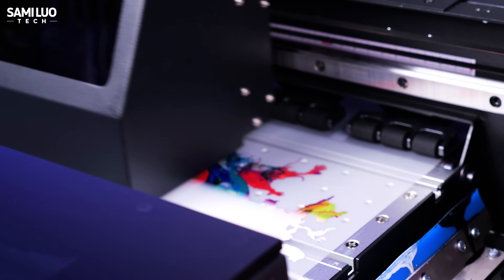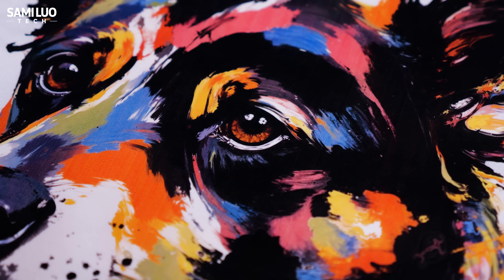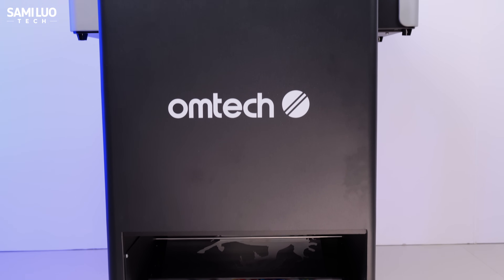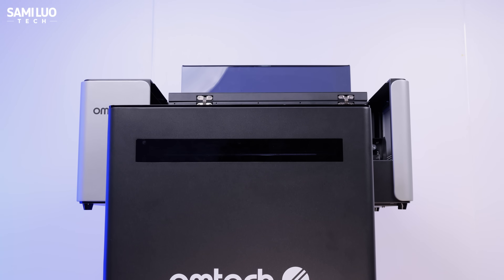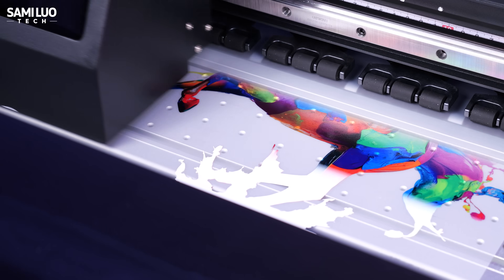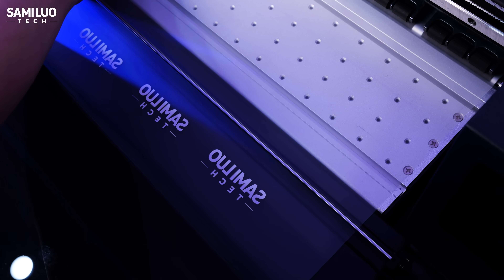So that's the Omtek Aurora — a true all-in-one DTF solution that combines automation, ease of use, and professional-grade results. Whether you're running a small studio or scaling up your print business, this machine eliminates the messy steps, minimizes maintenance headaches, and delivers consistently sharp, vibrant prints. If you've been looking for a serious upgrade from typical A3 machines — something faster, cleaner, and far more reliable — the Aurora might just be the perfect match. If you're interested, check out the link in the description. Thanks for watching, I'm Sammy — I'll see you in the next one.